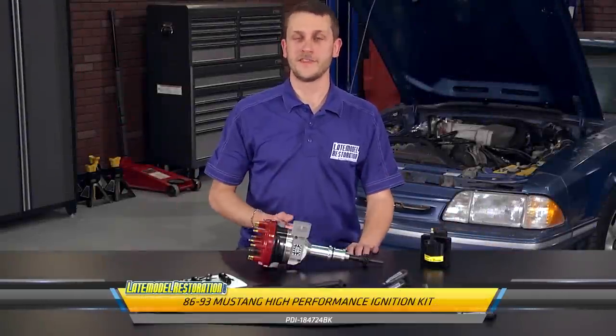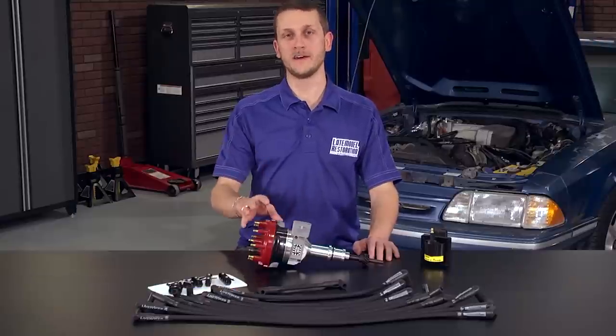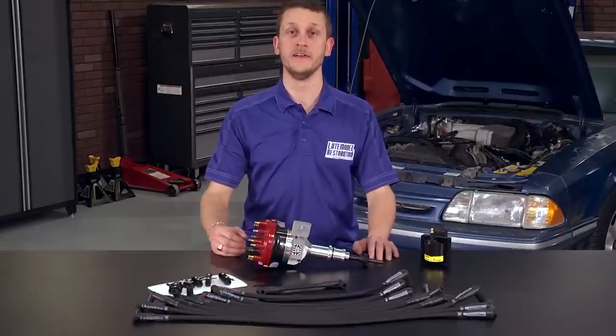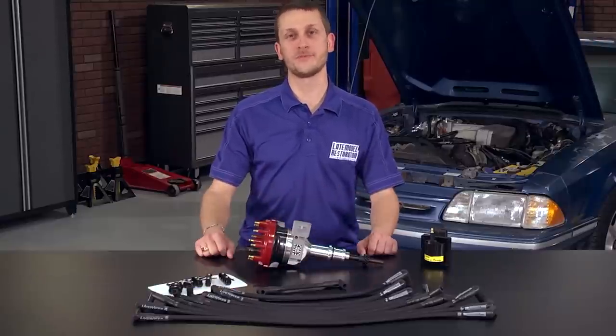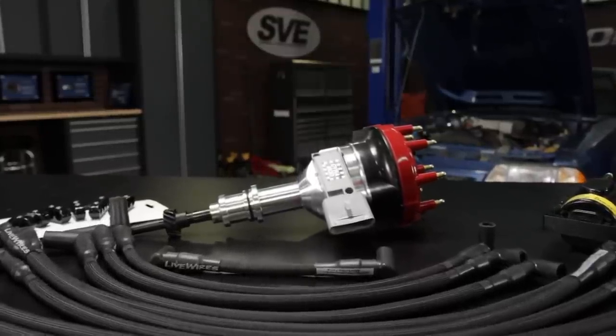Project Blue Collar is up and running now thanks to that fuel system redo. Unfortunately, once we got it up to operating temperature, we found out that it has either a TFI module or a pickup module problem with the distributor. Now to solve every ignition problem we have with this car, we're going to go ahead and use our PDI ignition kit.